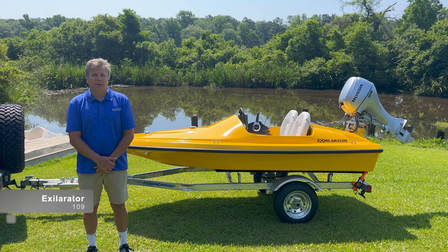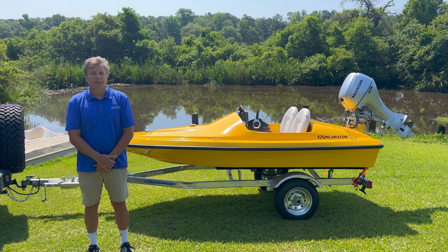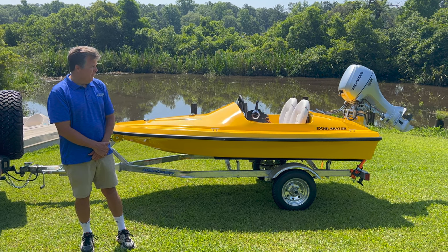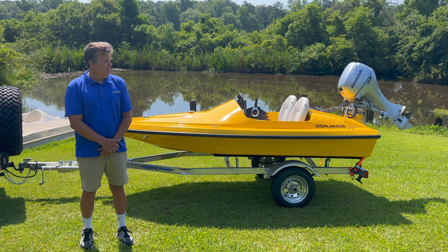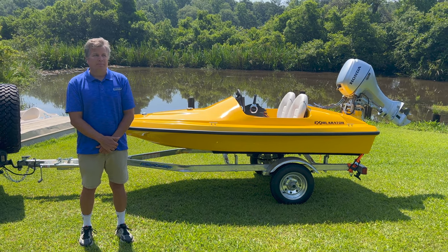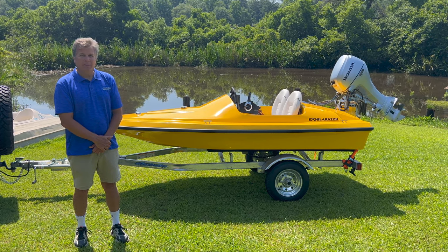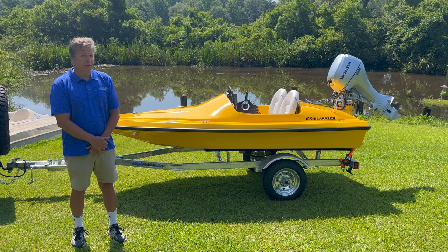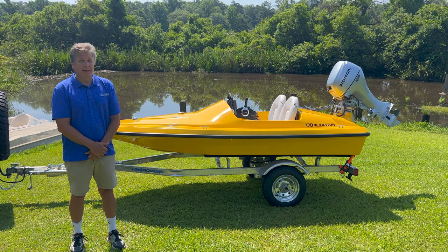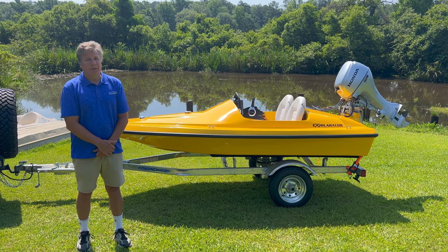I'm going to review the Exxillerator 109 Mini Power Boat. This boat is an exciting little boat — it's full of fun. It's 10 foot 9 inches by 5 foot 3 inches wide. It's easy to drive, easy to learn how to use. Very simple and basic; not many things are on this boat. That keeps it very easy to maintain, easy to store, easy to load, and put in the water or take out.